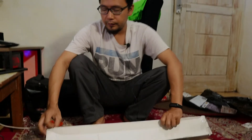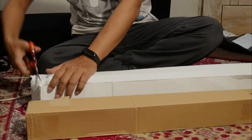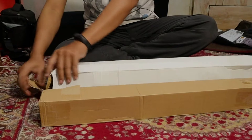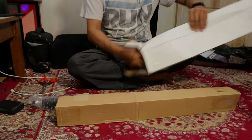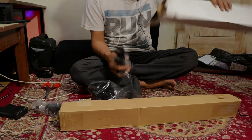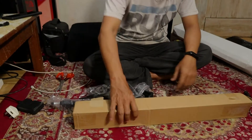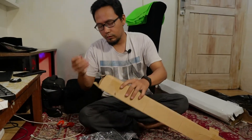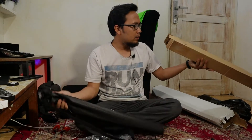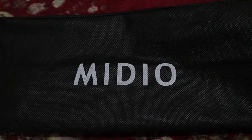Oke teman-teman, ini ada dua kardus ya. Kita buka kardus yang pertama. Terus kita buka kardus kedua. Ini ada merknya Midio. Jadi sudah terbuka teman-teman.